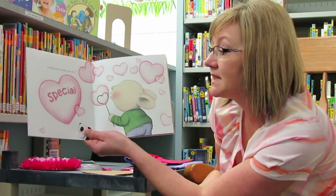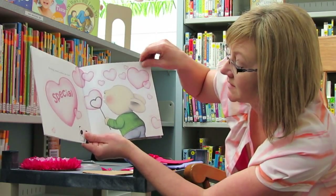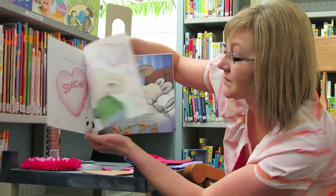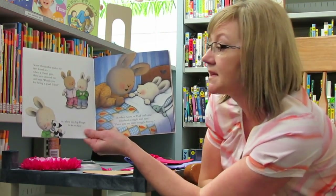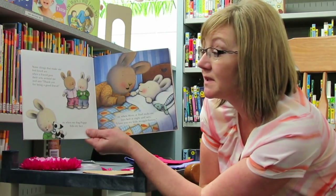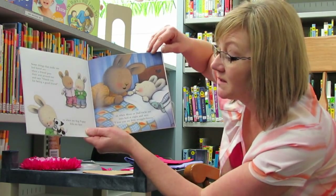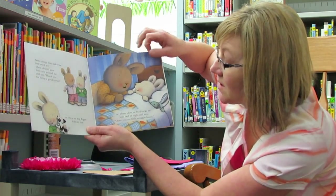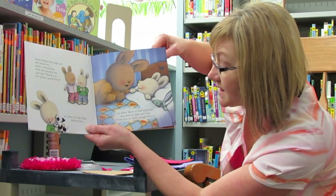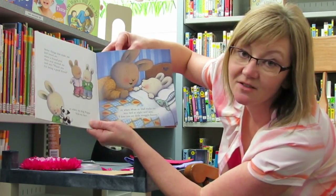Feeling loved makes me feel special. Some things that make me feel loved are when a friend puts their arm around me and says, thank you for being a good friend, or when my dog Poppy licks my face, or when my mom or dad tucks me into bed at night and says, I love you, my little snuggle bunny.